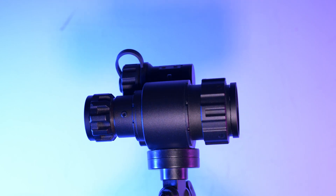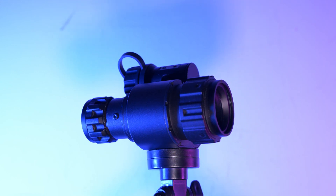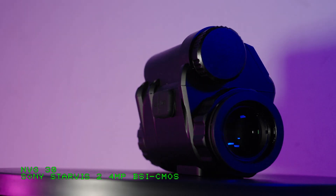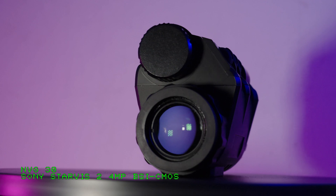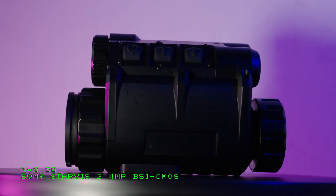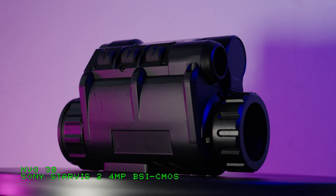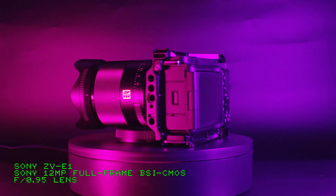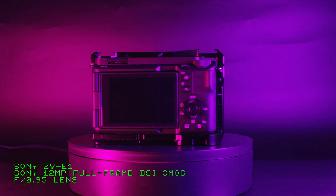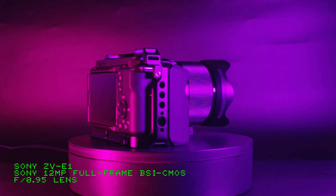For our low light test, we're going to be comparing this to a NVG30, which is one of those traditional digital night vision devices using a Sony Starvis sensor that has traditionally struggled to see in anything darker than a little bit of moonlight. Then we're going to compare it to a Sony ZV-E1, which is a full frame video camera with a sensor that is well known for performing excellently in low light.